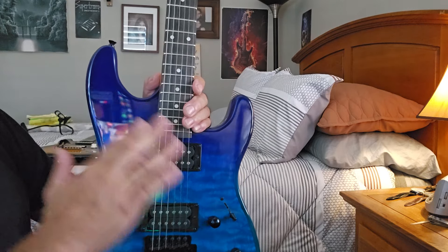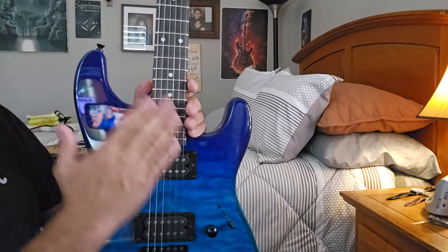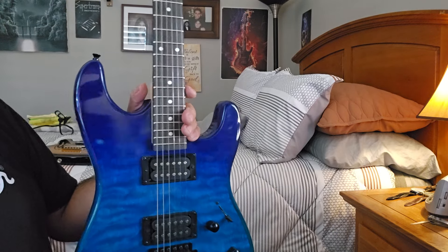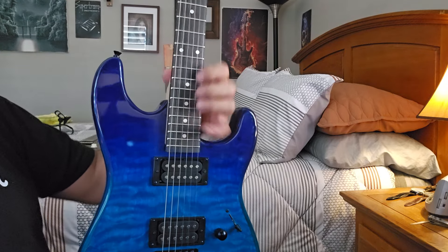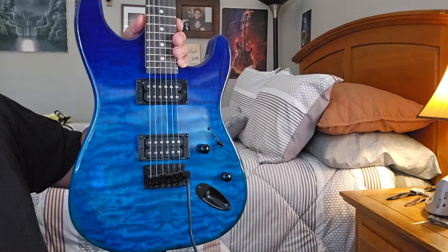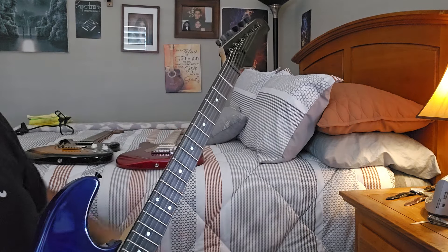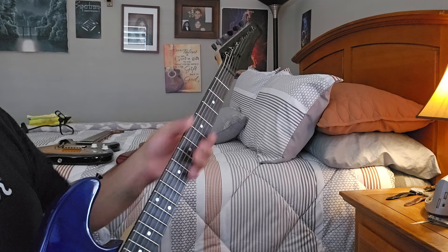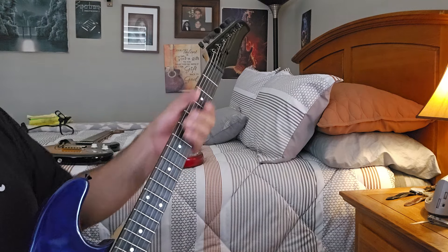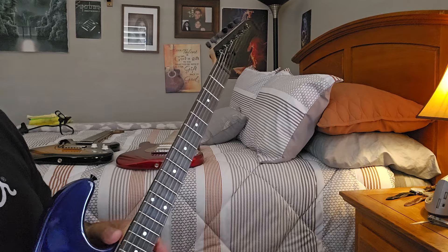Forget about the sound because you can run a cheap guitar through any decent amplifier or a DSP computer-based system — Fractal tones, Neural DSP, Guitar Rig, whatever you want — and your guitar will always sound like a million bucks. Sound doesn't really factor into the quality of the guitar; it's about how it plays. Composite fretboards feel very brash and dry, and getting a guitar into a nice smooth playable state is a factor nobody really tells you about.